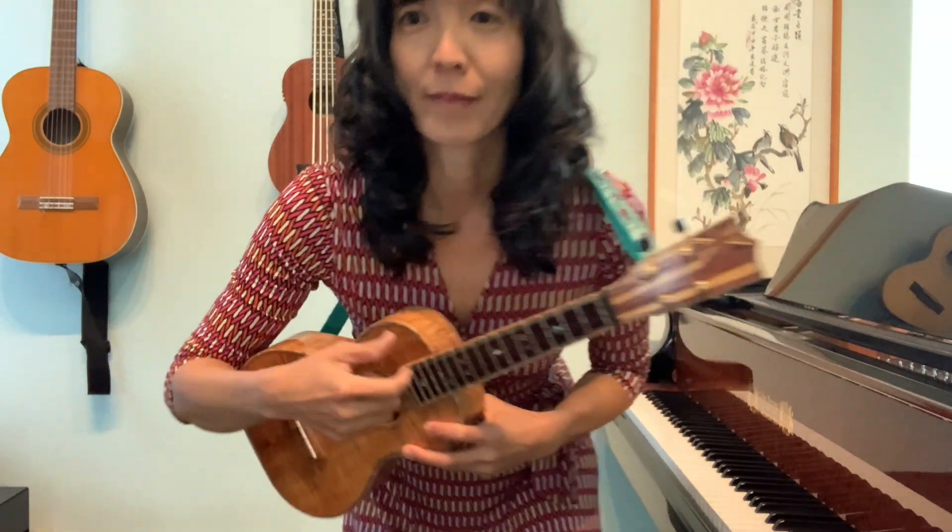If you look, my fingernail is actually quite short, mainly because I play the piano. You can have long fingernails, but you don't need them to strum down.